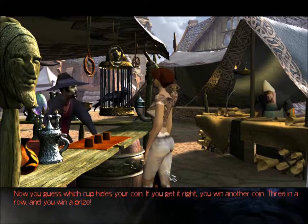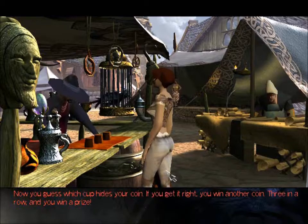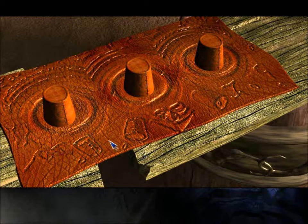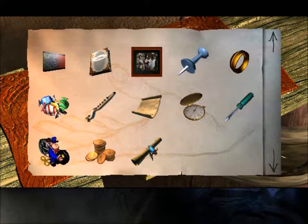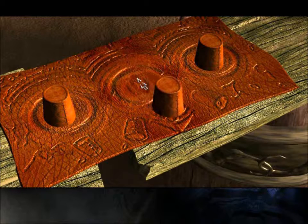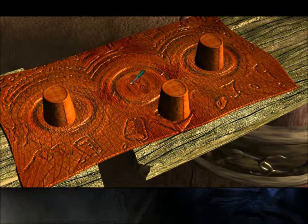Now you guess which cup hides your coin. If you get it right, you win another coin. Three in a row and you win a prize. So not surprisingly it's impossible for you to decide which cup he hid it under, because they didn't do this close up. What you need to do is take the screwdriver over here and tap it against the tops of each one. Nothing happened. Hey, that cup moved — and that must mean that your cup is this one, for sure.